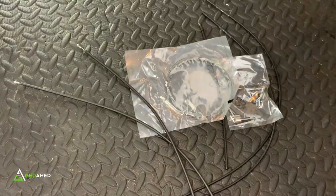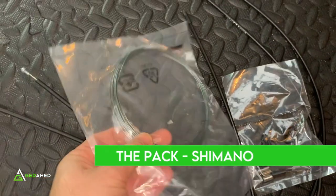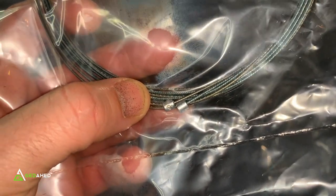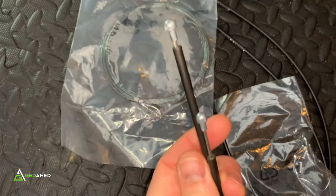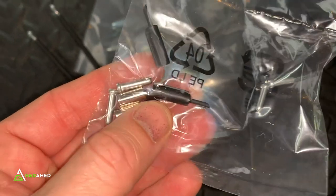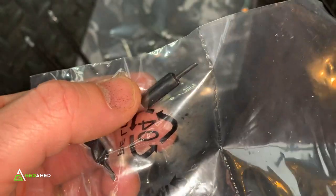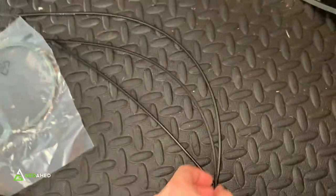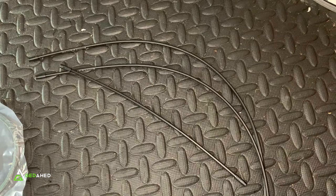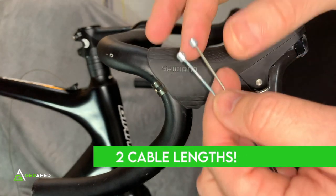Now the fun part — cable routing. These are the components that came with the set. The smaller, thinner cables with smaller nodules on top are for the shifters since they require less pressure. The larger cables are for the brakes. There are also little end caps and guides that go into the levers themselves, plus some spare bits to place between the frame and derailleurs.